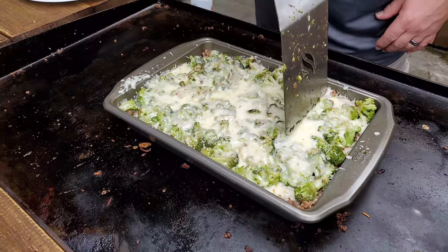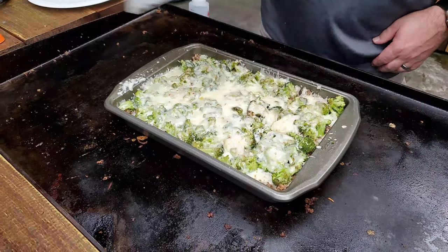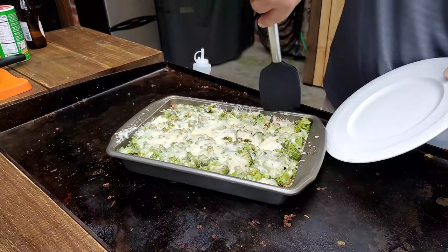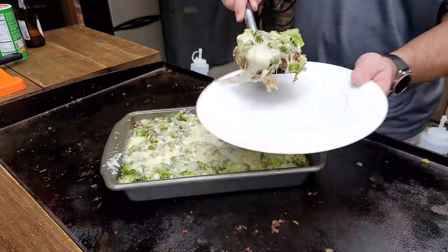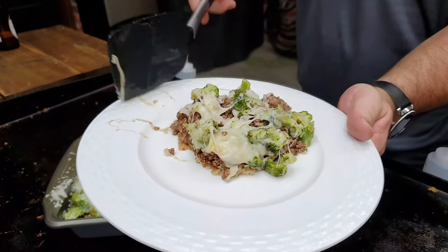Now it's time to dig in. We're going to dig in by cutting us a little spot. Let's see if I can get it out of here without destroying it. You've got the tater tots on the bottom, the hamburger meat — everything coming off. One huge, beautiful casserole.